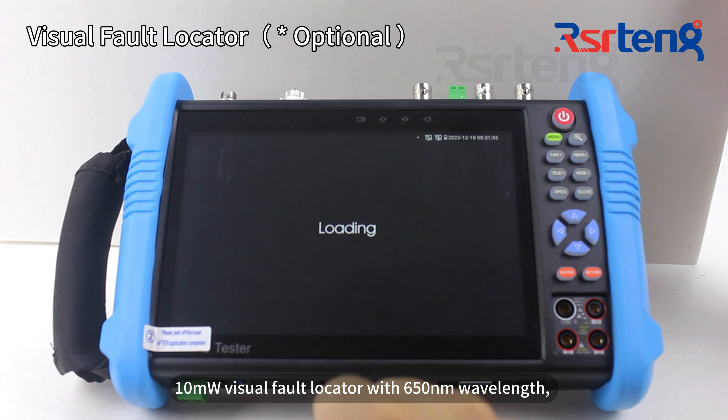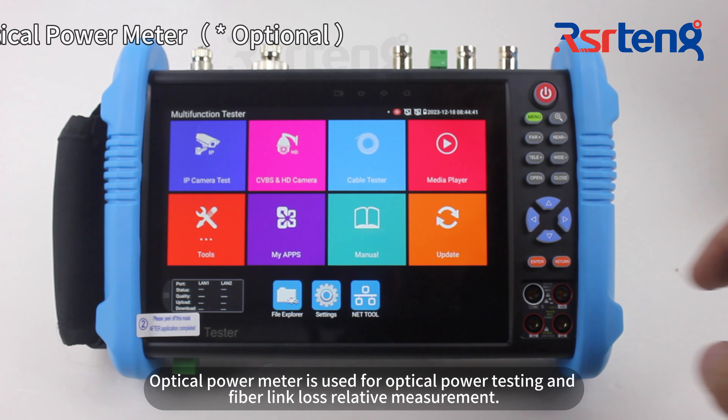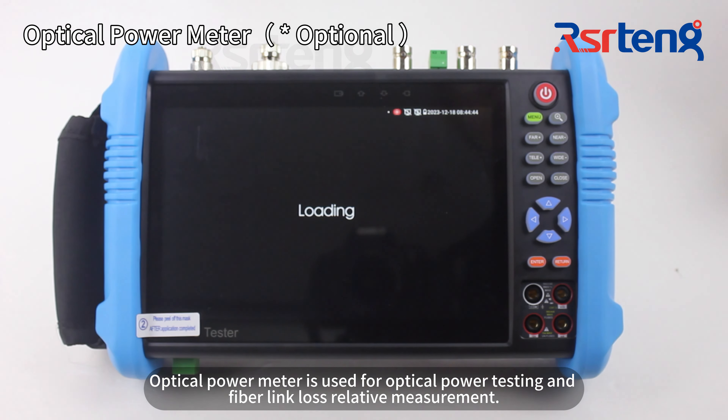The visual fault locator uses a 650 nm wavelength and can test multi-mode and single-mode fibers for bending and breakage, with a test range of up to 10 km — about 32,808 feet. The optical power meter is used for optical power testing and fiber link measurements.